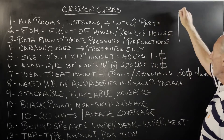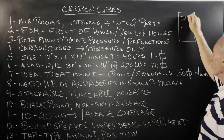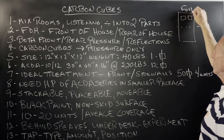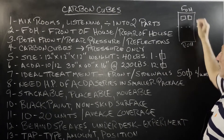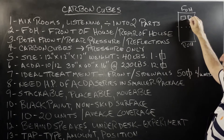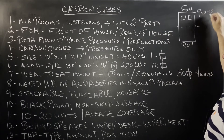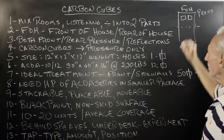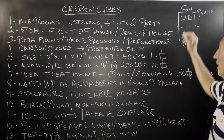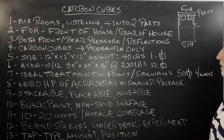Mix rooms, listening rooms — whatever it is, we really have two parts to it. We have the part where the energy sources are, the speakers, and then we have the rear of the room. We're going to call this front of the house and rear of the house. Same kind of acoustical issues, except we have more energy here, so we're going to have more pressure issues up front.